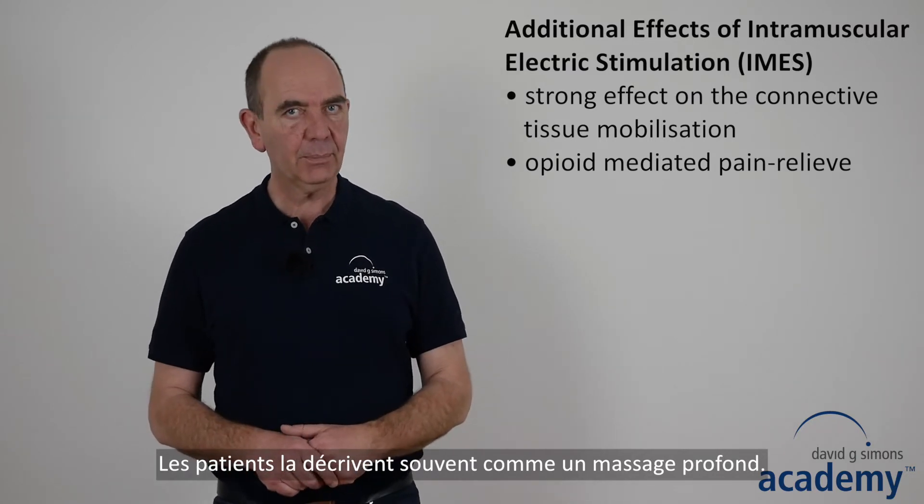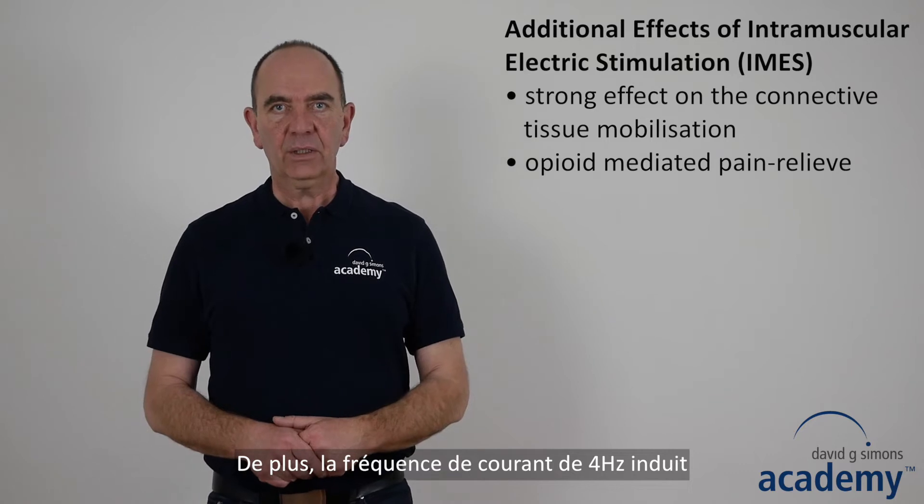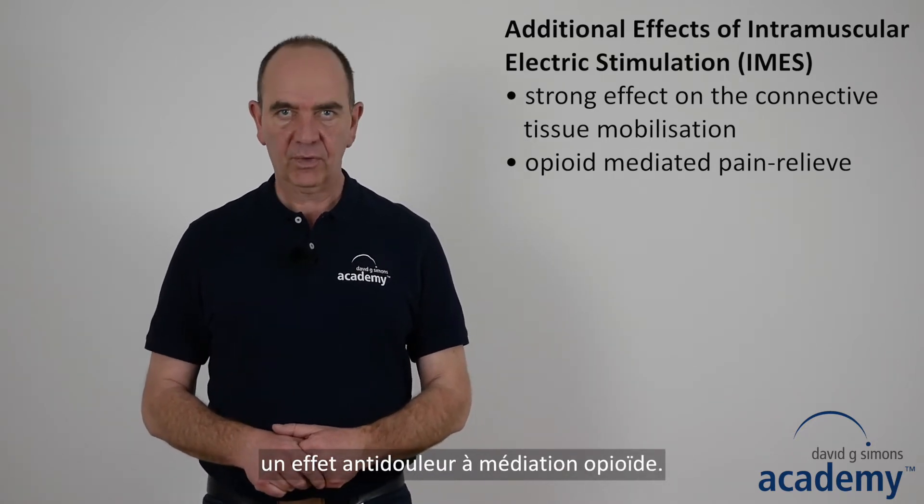Patients often describe it like a deep massage. In addition, the 4 Hz TENS current induces an opioid-mediated pain-relieving effect.